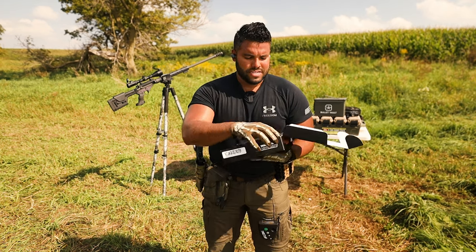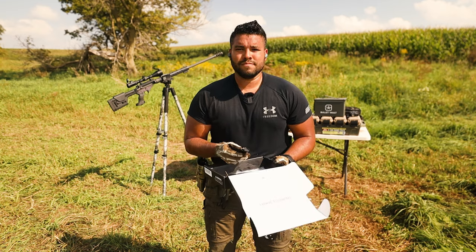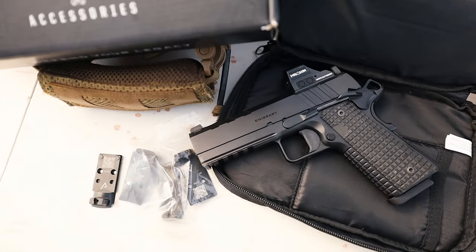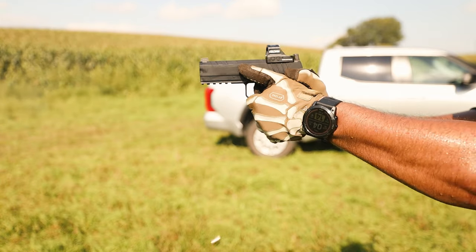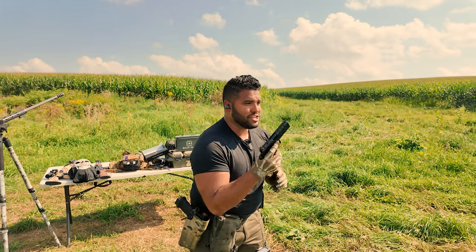So let's open this up and see what we got here. We got the Springfield Armory — and an extra magazine. Springfield Armory wanted to announce their new AOS system that goes on something like this — the 1911 platform they offer. More specifically, this is the Emissary 1911 in the 4.25 inch configuration.